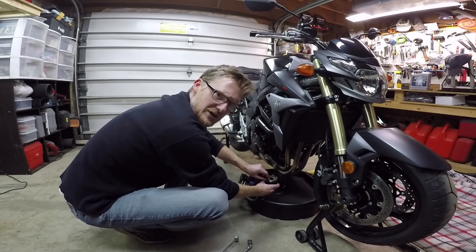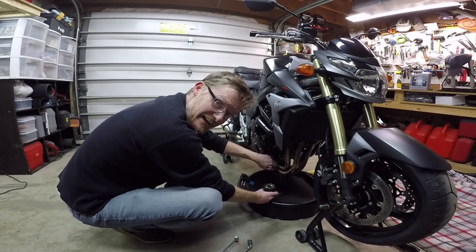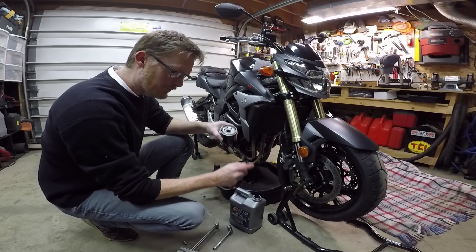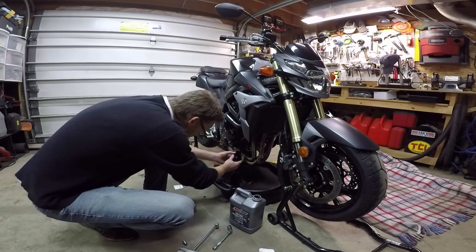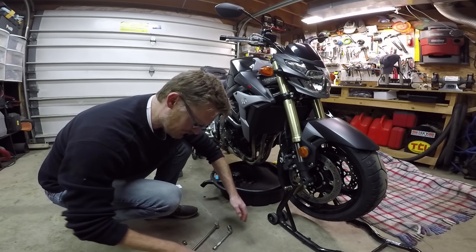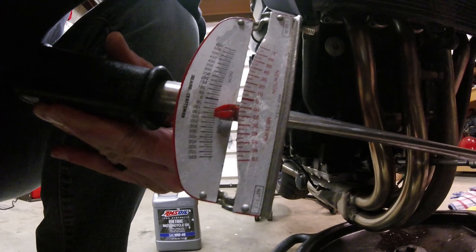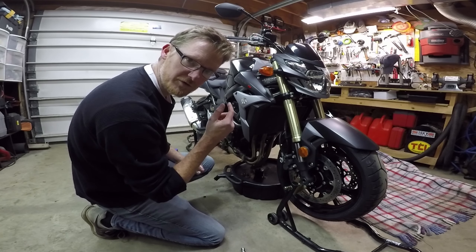Always check to make sure the O-ring gasket on the oil filter is still on the oil filter. It can actually come off and get stuck to the motor, and if you don't notice it and put the other one on, it'll leak everywhere. Before I put the new oil filter on, I'm going to put a little bit of oil around the O-ring and then spin it on. The Suzuki manual specifications call for 20 newton meters. That's 20. Now we're all sealed up. I'm going to clean up the pipe and then pour the oil in.